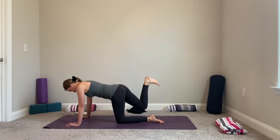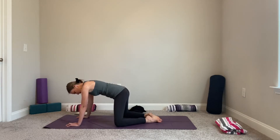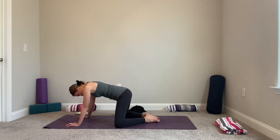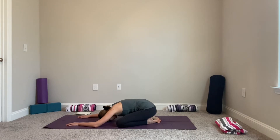Coming back to center, bring your heel up toward the sky and pulse to activate your glute — maybe even flex your leg. Slowly release. Bring your knees wider, maybe mat distance apart, and take your hips down into child's pose. Connecting to your breath, connecting to your body, noticing how you're feeling. One more breath, exhale release.